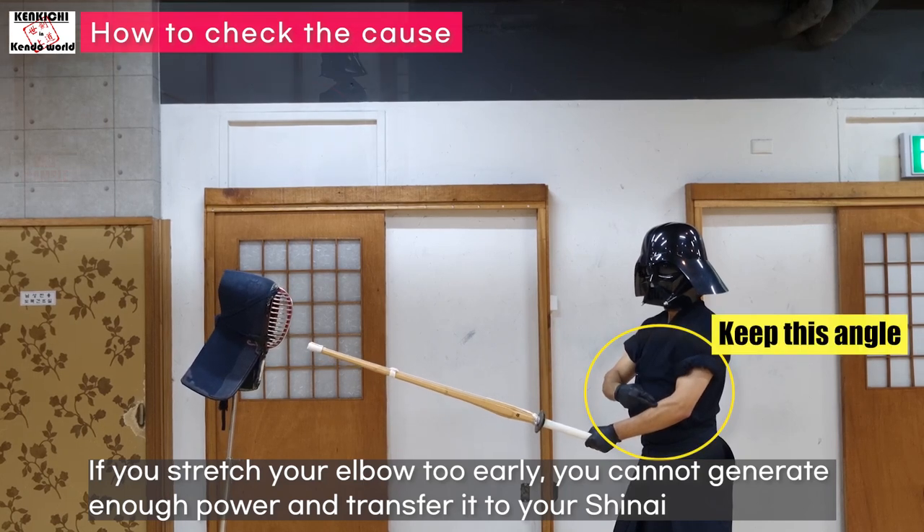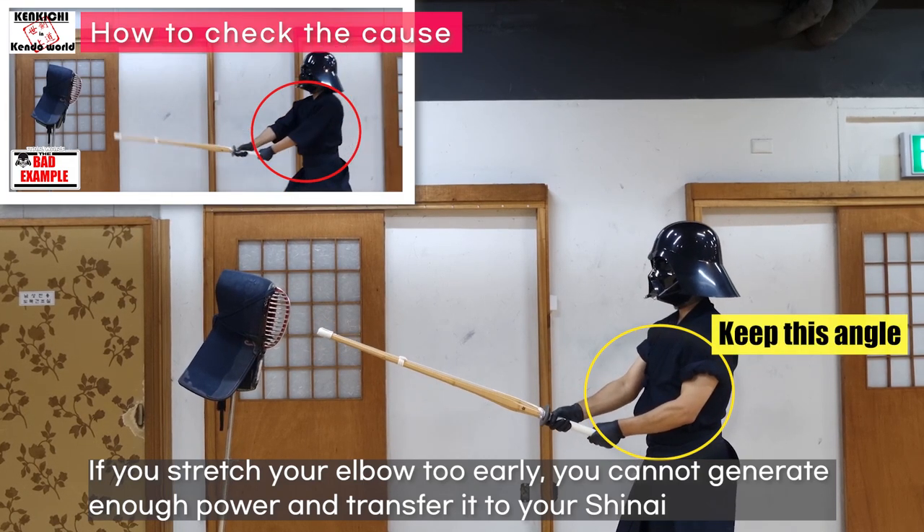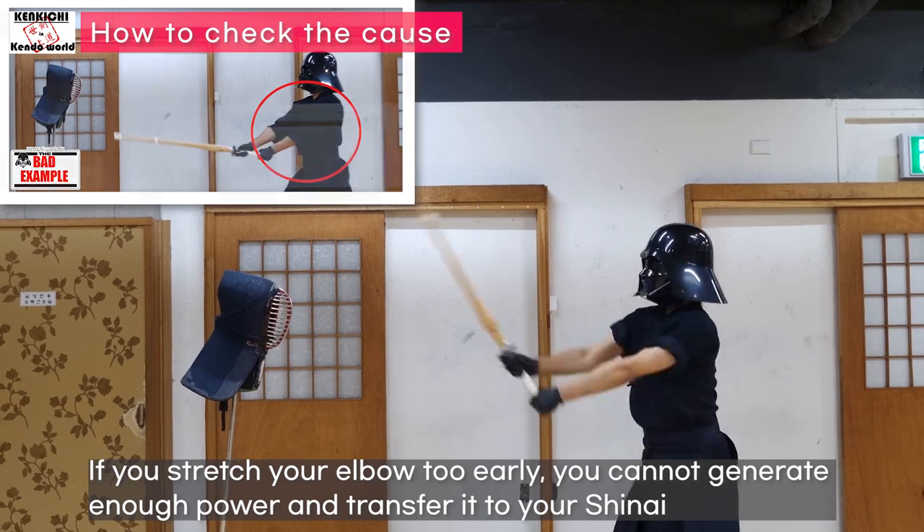If you stretch your elbow too early, you cannot generate enough power and transfer it to your shinai.